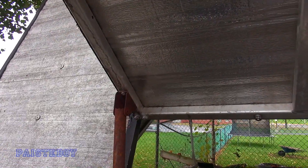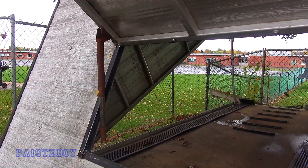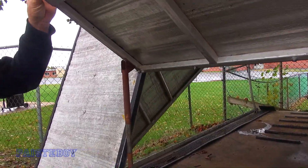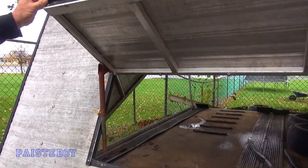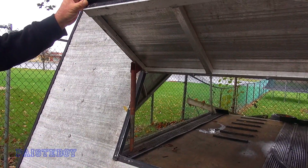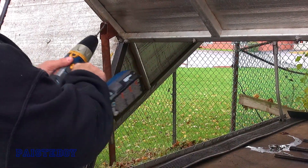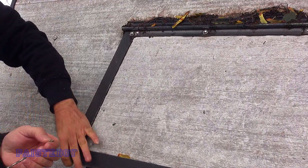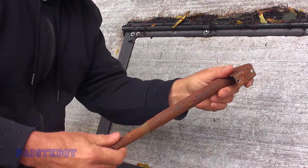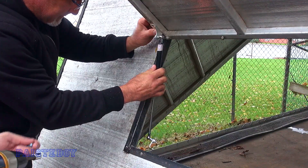All right, first thing we've got to do is drill out those two rivets and get that old broken rusted-out thing out of there. First thing we had to do was put my Pasty Boy hat on because my bald head is freezing. We're going to offset the new holes a little bit because the other holes are a little wallowed out — we're gonna start fresh. I'll put one right here.